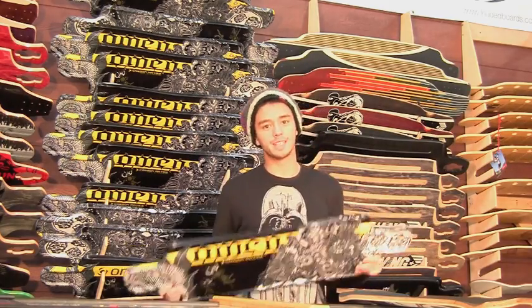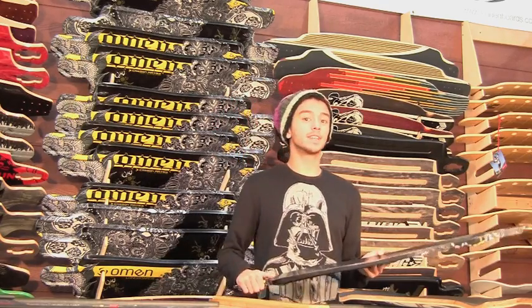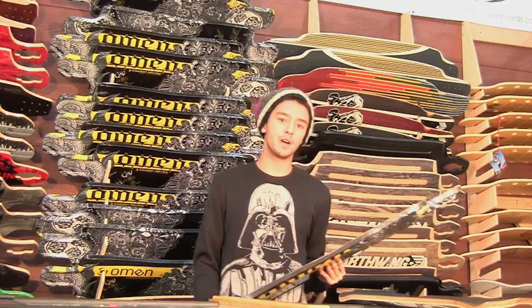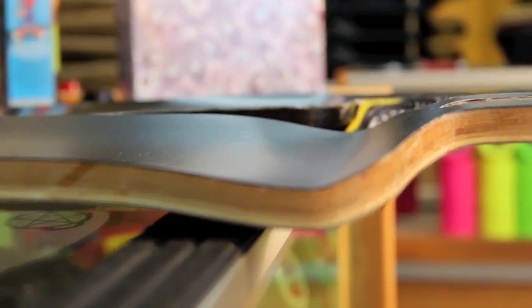One of the coolest functions of this board has to be the concave. We call it the serial bolt concave. It is a .666 inch concave that goes around the entire perimeter of the deck. This is something that you can only achieve with carbon fiber and foam. Wood boards always have to stop the concave when the drop starts. With the Omen Matrix, not a problem.